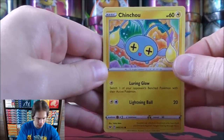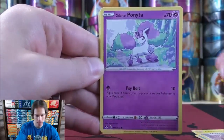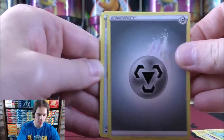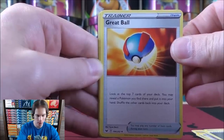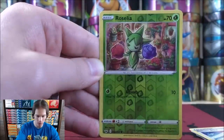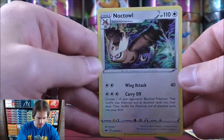Chincho starts the one and only pack of Sword and Shield. There's a Krabby, Mincino, Galarian Ponyta, Cottonee, Metal type energy — I do like the looks of these basic energy cards. Grapeball — it used to be one of the better ways to get Pokemon into your hand. Galarian Linoon, Rotom Bike, reverse holo of Rosalia, and the final card would be a Noctowl.